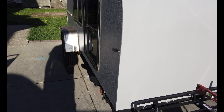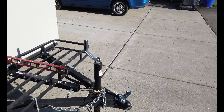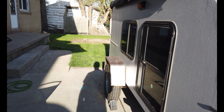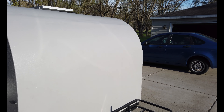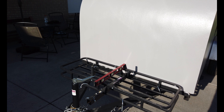The frame itself is 2x2 steel that was ordered from Metal Supermarkets here in Buffalo, New York. The tongue mount, the jack stand, the axles — which is a 3,500 pound axle — the tires which are 15 inch tires, the fenders, and the LED running lights were all ordered from Southwest Wheel. I will put in the description where I got everything. I got the front cargo rack which is from Harbor Freight.